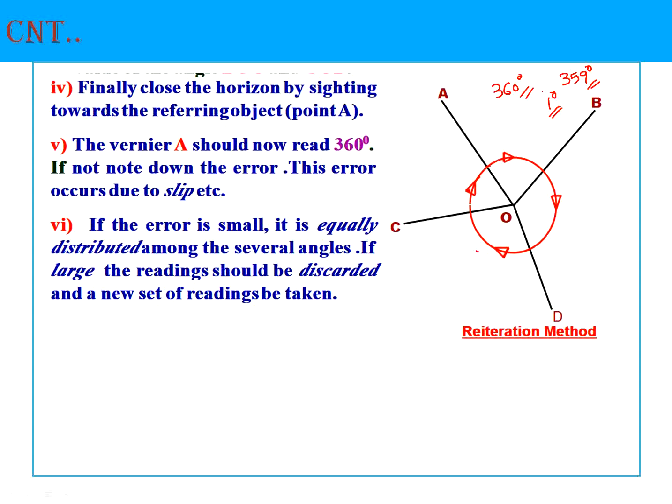When closing the horizon at A you should get exactly 360 degrees. If you get, say, 359 degrees, you must distribute that 1-degree error equally among all the angles. If the discrepancy is very large, discard the set and repeat the procedure. This procedure is repeated for the face right condition as well, and the average of angles from both face left and face right gives the correct included angles free from instrumental errors.